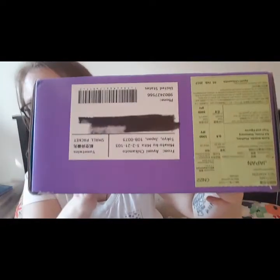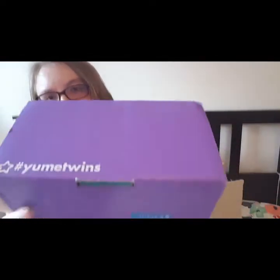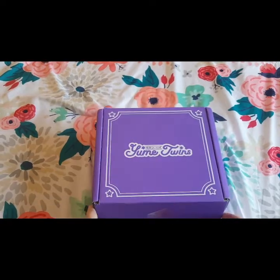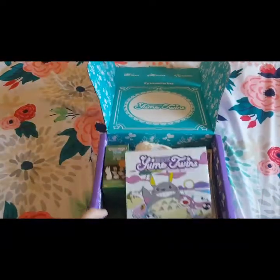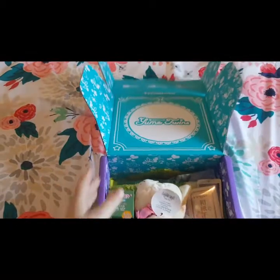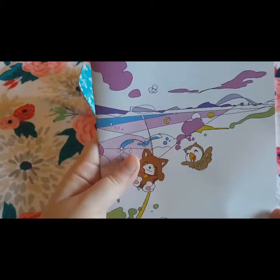Now we are going to take a look inside. Here's the inside of the box — it's really pretty. Here's the pamphlet; we'll be taking a look at this last.